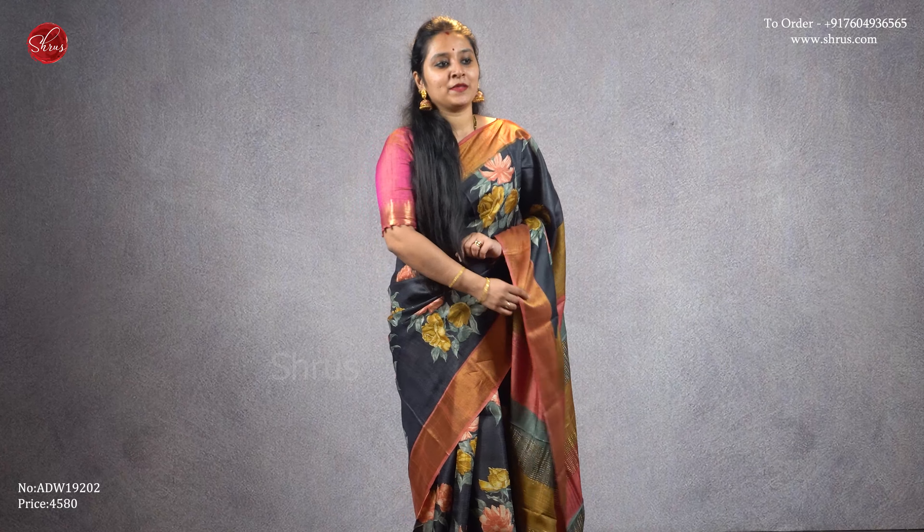The one I'm wearing today is a nice black with a peach combination. It has beautiful gold jari borders on either side with very pretty digital printed floral butas all over the body, a striped jari pallu, and this comes with a nice plain peach color blouse, priced at four five eight zero. Let's see the different colors and designs that we have for today.